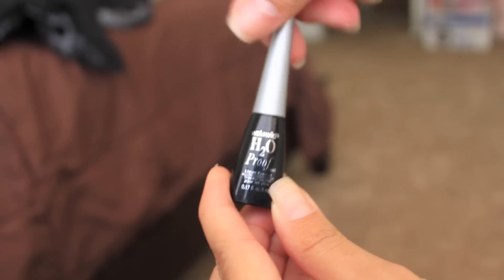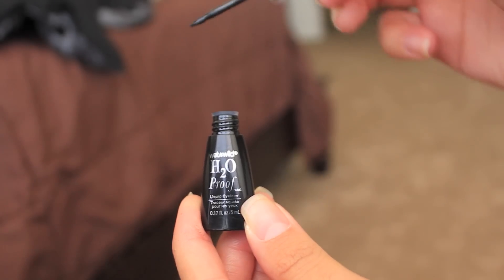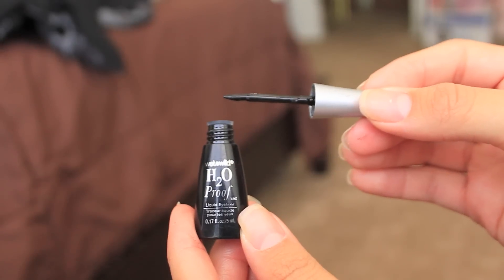What I'm using right now is Wet n Wild H2O proof liquid eyeliner. This is what it looks like, and when you unscrew it you see it has a felt-tip little wand, which is really good for getting nice straight lines. This is actually like three or four dollars at Walmart — I think it's three ninety-eight, something like that.